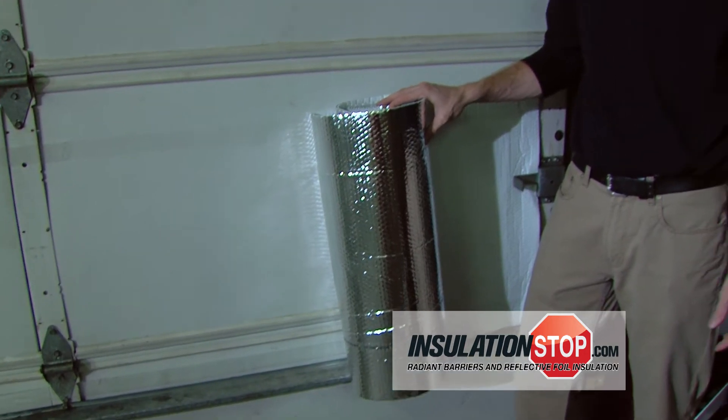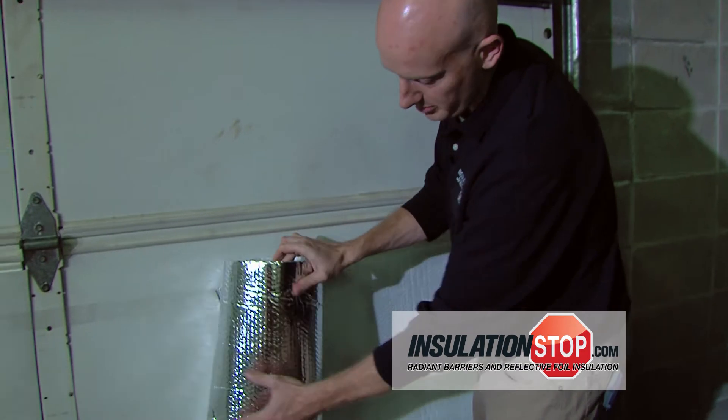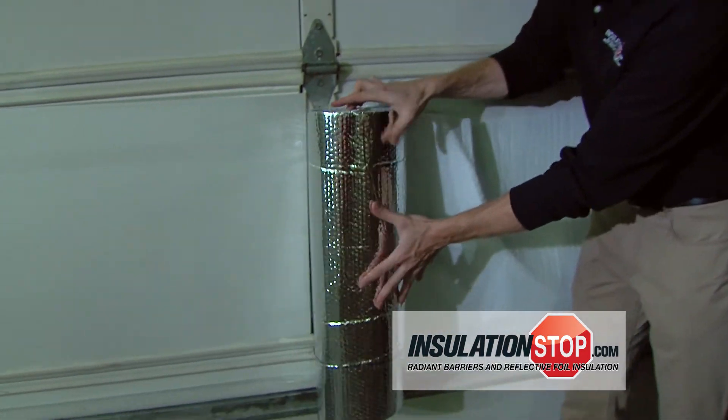The second step of the installation process is to unroll the material. For this job they've chosen white, so we're going to use our white to the outside and foil to the inside. Simply unroll the material on your pre-determined tape lines.